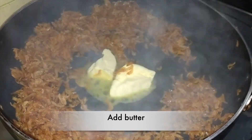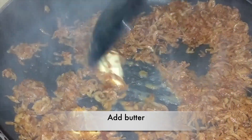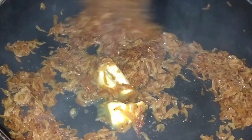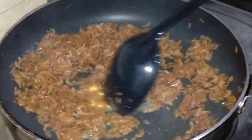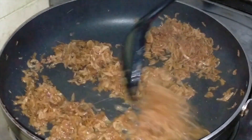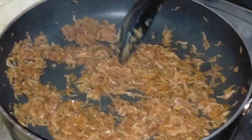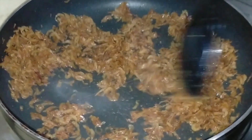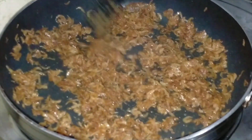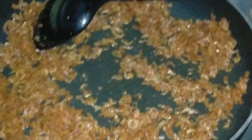We will add a little bit of the butter and mix it up. We will add the calamari.